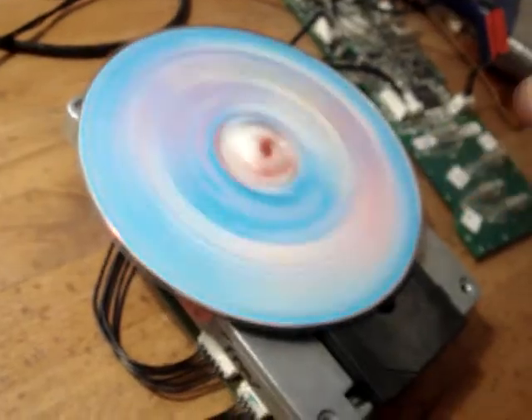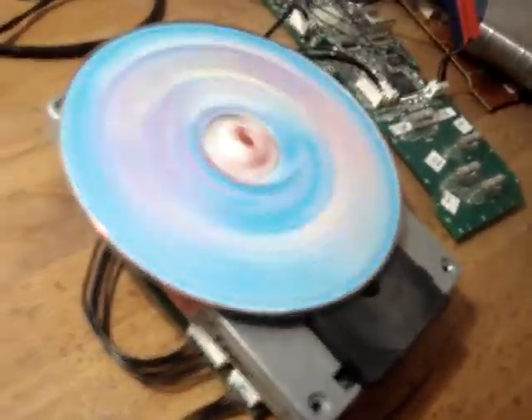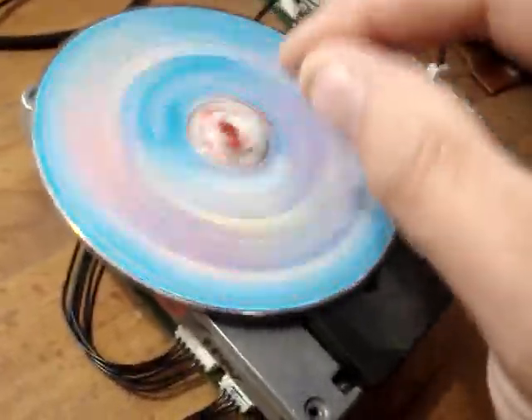I also want to point out that this top spindle part was pushed down. That's because of the clamper. I don't know what jukebox you've got, but I'm guessing it must be quite a spring-loaded one to push that down.